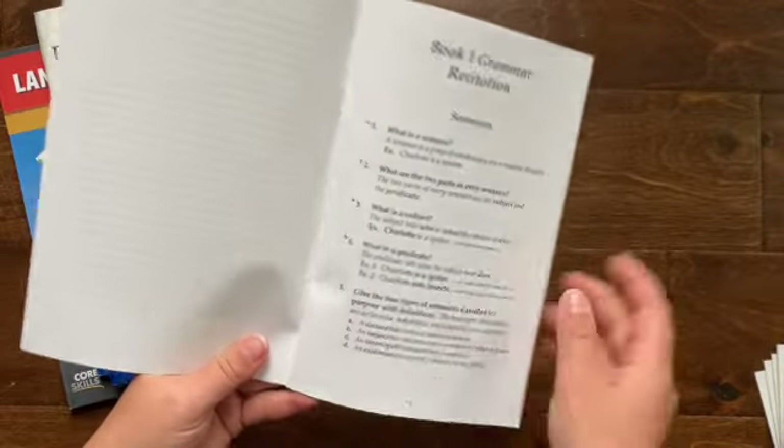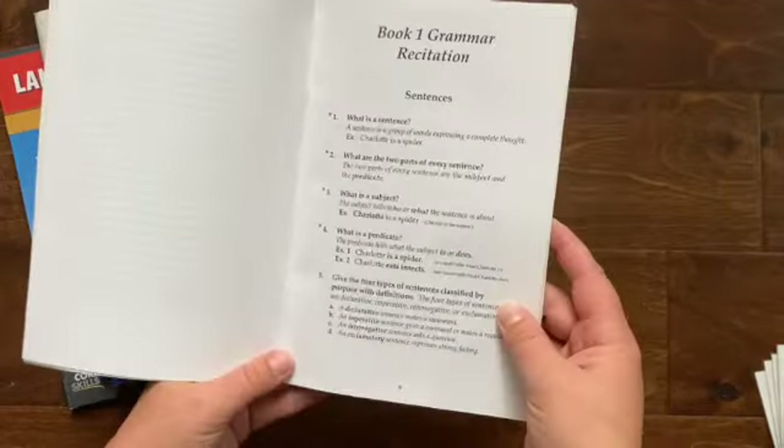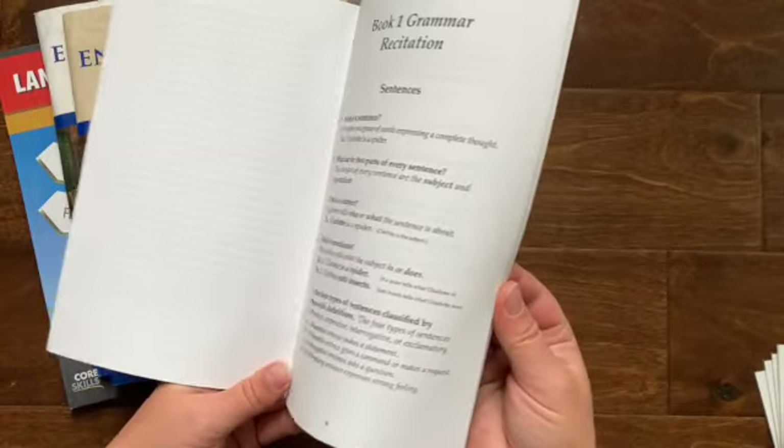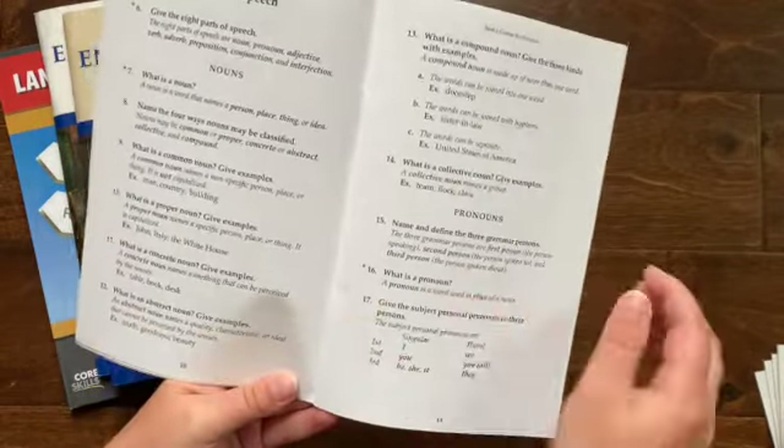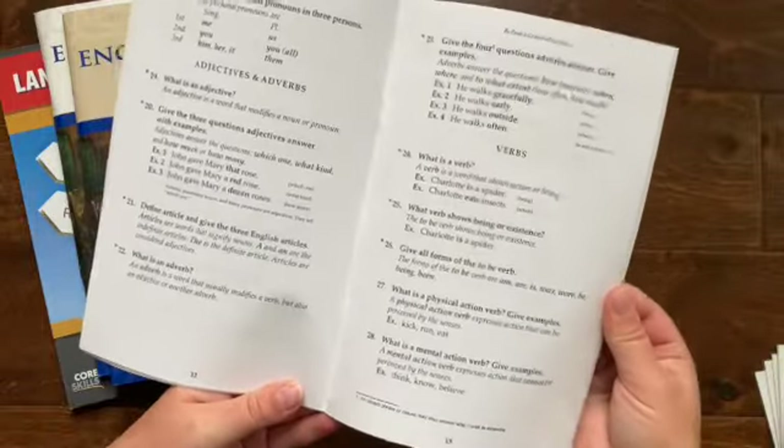First up we have English Grammar Recitation. This is basically just almost like a catechism of your grammar rules, and it goes all the way through book five. So this would be used every year. This year we are in book one, and these are just the rules that we are going to memorize this year. So we're going to be covering some sentence rules and then some basic parts of speech: nouns, pronouns, adjectives and adverbs, and verbs.